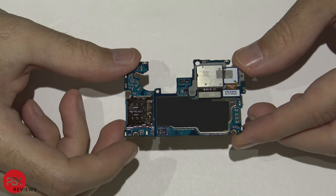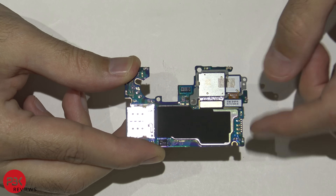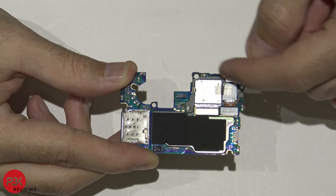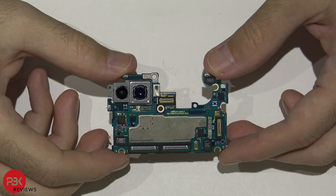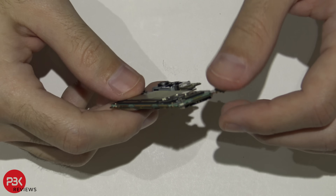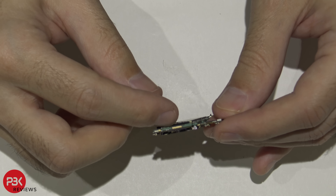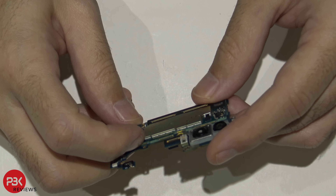Here's your main board. You have your SIM reader right here and your camera assembly right here — the two cables are located right there. If you want to disconnect them, just pop it off and remove it with this metal frame. Your proximity sensor is located right here. On the other side of the board, they're using a smaller board sitting on top of the main board layout.